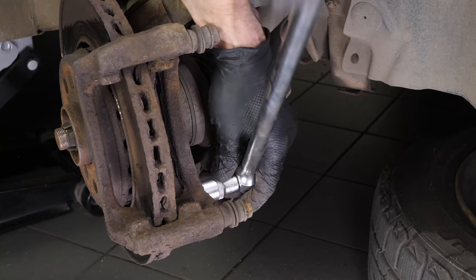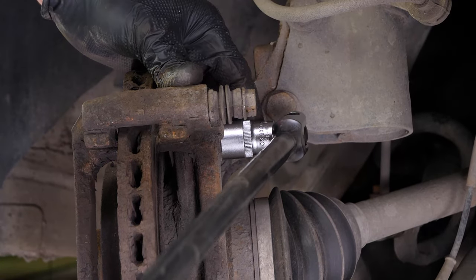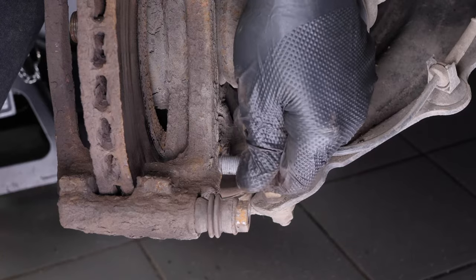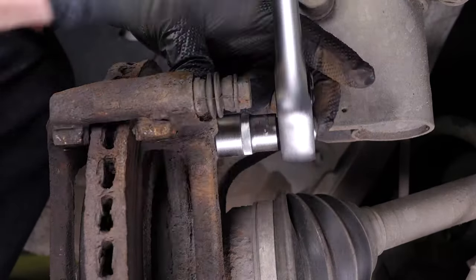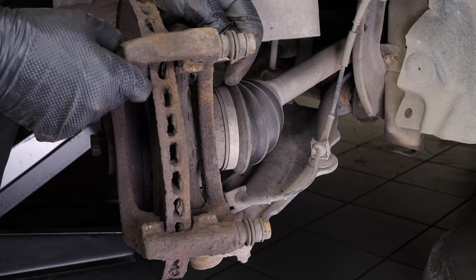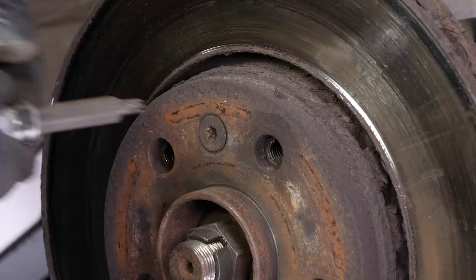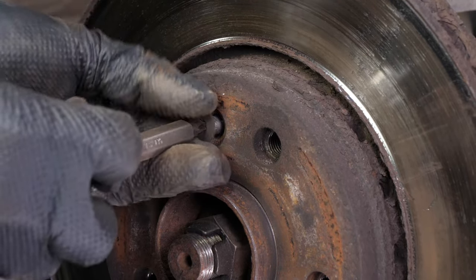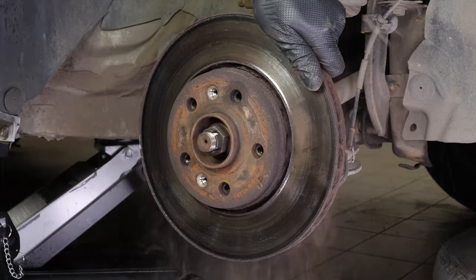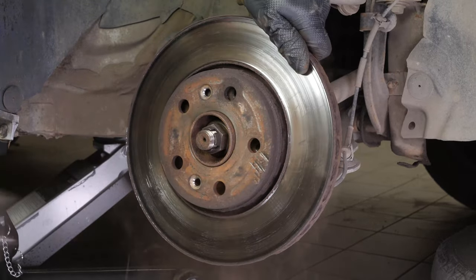Depending on the state of the nuts on the brake caliper mount, it may be necessary to use a hammer to loosen them. Using a socket wrench and an 18mm socket, unscrew the two holding screws on the brake caliper mount. Take off the brake caliper mount. Finish by removing the screws that fasten the disc so you can completely take it off. Sometimes the disc may get stuck on the hub — if this happens, use a hammer to remove it. Finally, remove the disc.